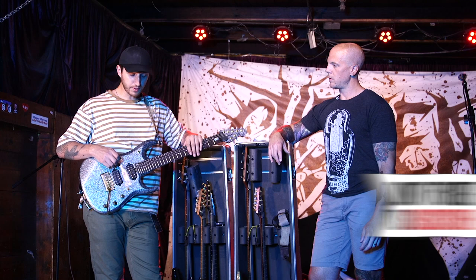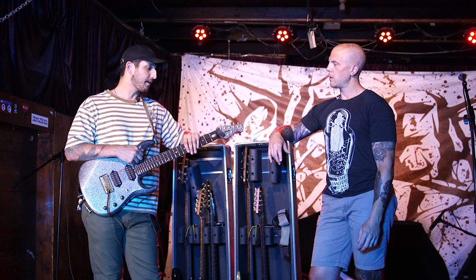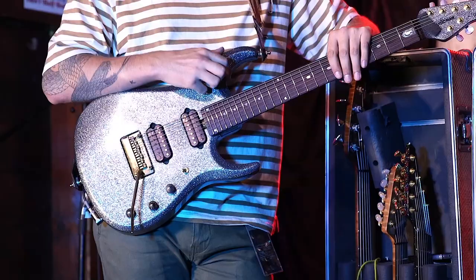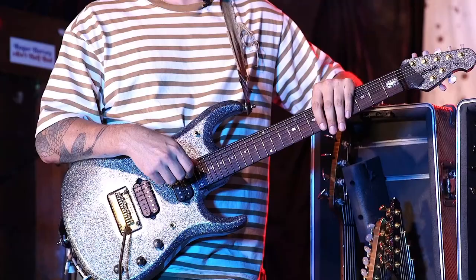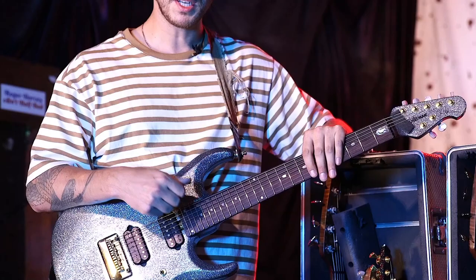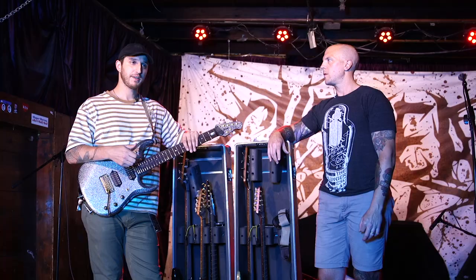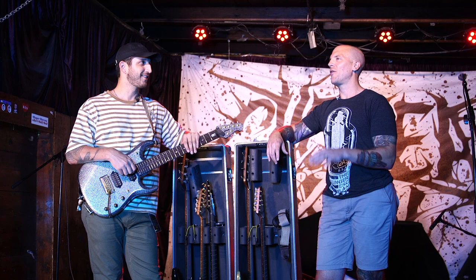It's got DiMarzio Illuminators in it. All of my guitars except for my 8 strings have DiMarzio Illuminators, and they're just so crisp and bitey and they have this throaty mid-range that is just awesome for guitars whether it's in the studio or live. They're just piercing, they sound unique, they're really aggressive, they're like machines — they hold up great on the road too. Just every piece of it is so finely crafted that it's like a breeze for me out here on the road.